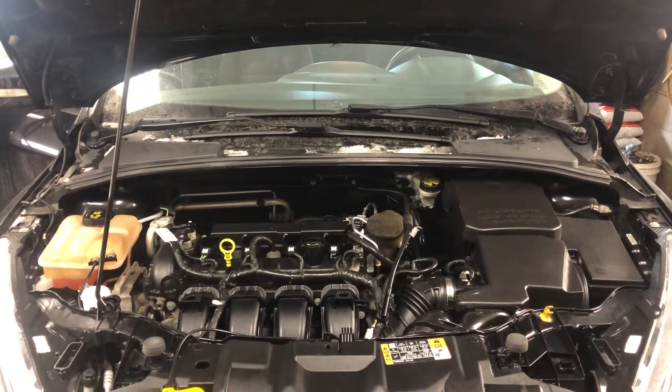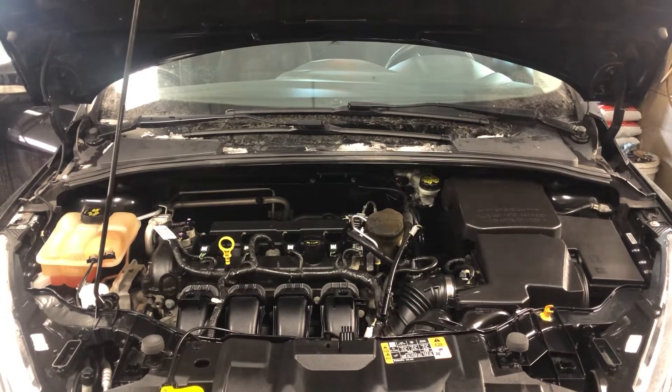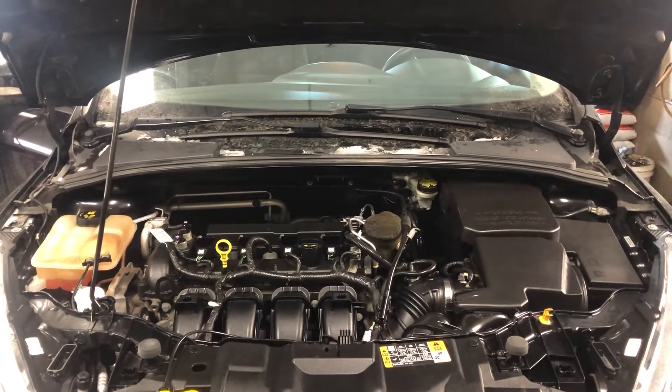Welcome to Simon's Carfix. Today we'll be showing you the fuse box locations for this 2017 Ford Focus.